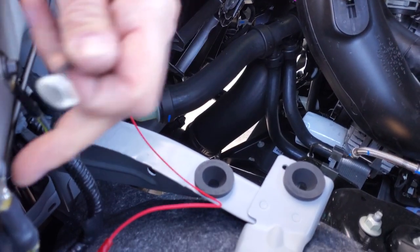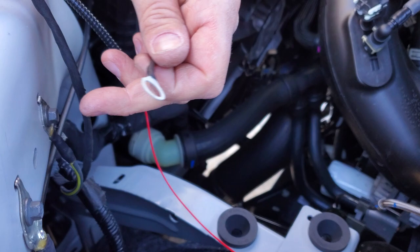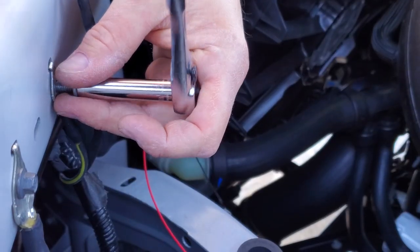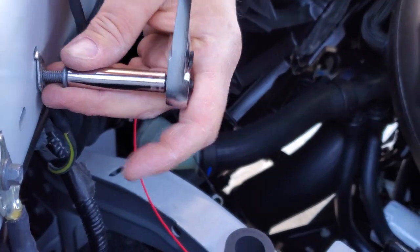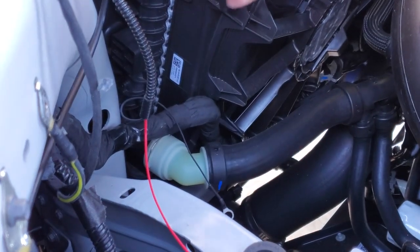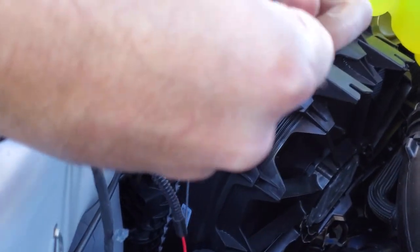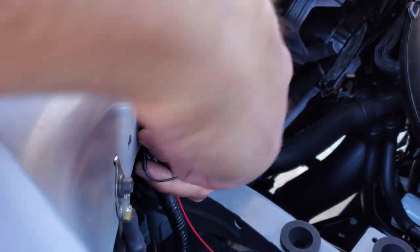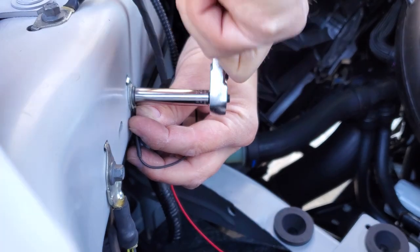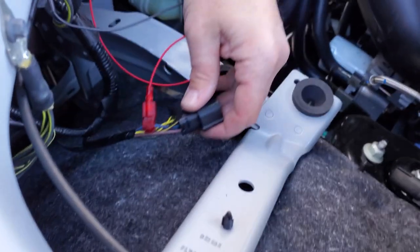For the ground, we're just going to connect to any one of the grounds on the truck already. I'll just use this one — I need to grab the wrench. Make sure you hold onto that screw, you don't want to drop it. Then we'll grab our ground wire and put it through the screw. That's secured and snug — this is now clamped on.